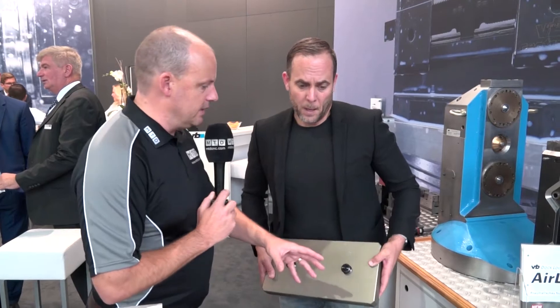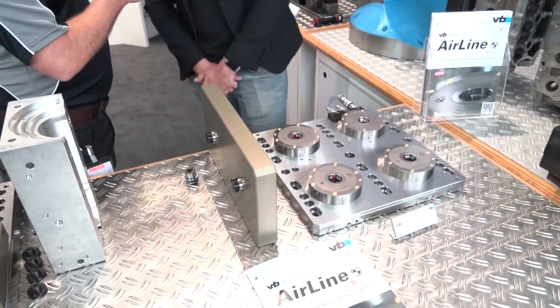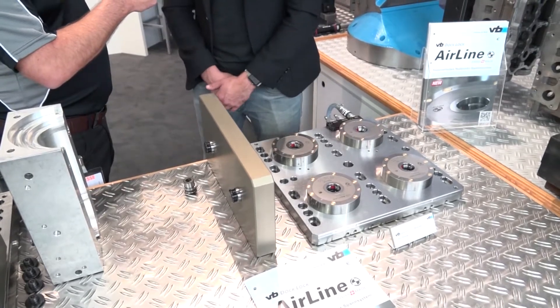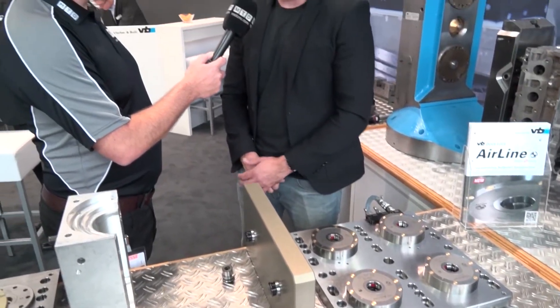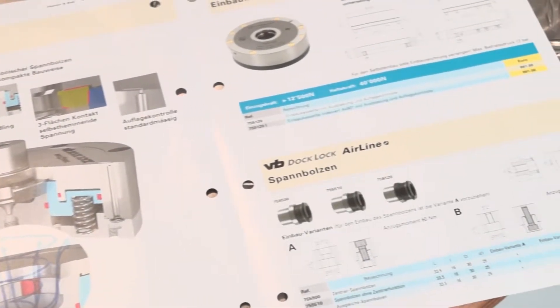What about the clamping pressure compared from hydraulic to pneumatic — is there any disadvantage there? There isn't a lot in it, actually. The new tests have shown that it's about three-quarters of the hydraulic pressure, so for most people and most workshops it would be plenty.